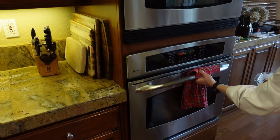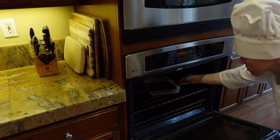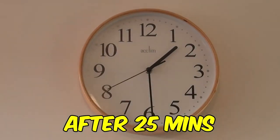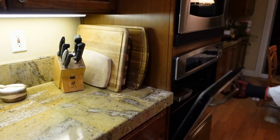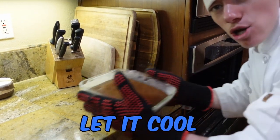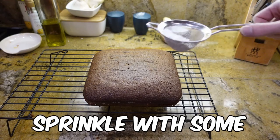Put it in the oven for 20 to 25 minutes. Take the cake out of the oven and let it cool for 10 minutes. Once cooled, sprinkle with some powdered sugar.